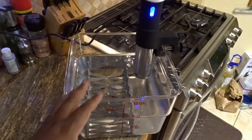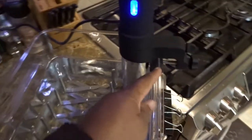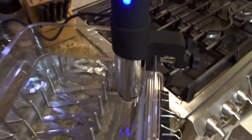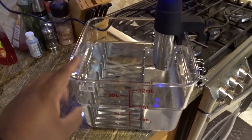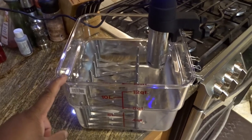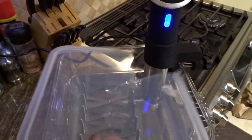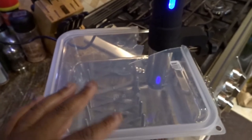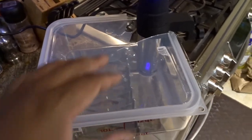The first couple times I cooked with the sous vide I used a metal pot and that was fine. I didn't have any issues with the mounting mechanism. But because I have access to Restaurant Depot, I picked up this 12-quart Cambro container. I got a lid — don't mind the destroyed lid — I cut it to fit so it'll help keep down evaporation while you're cooking.